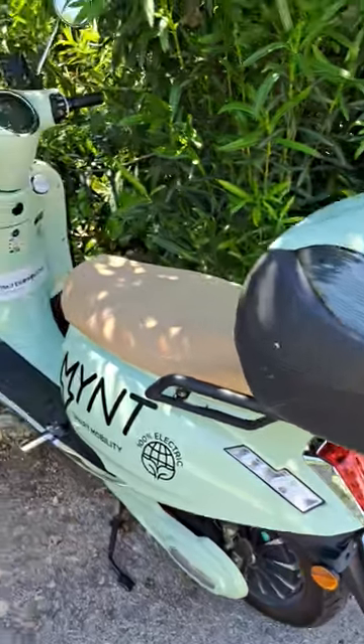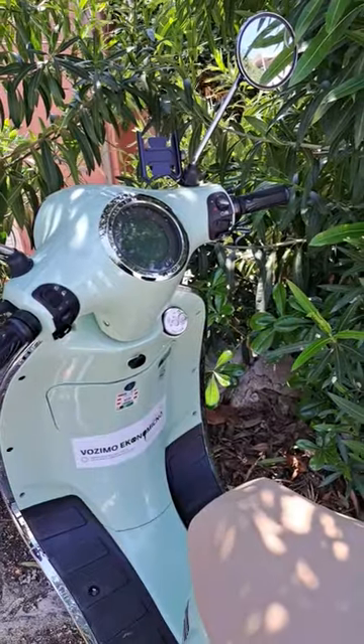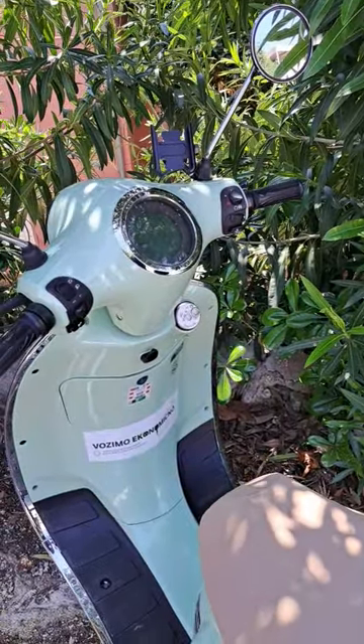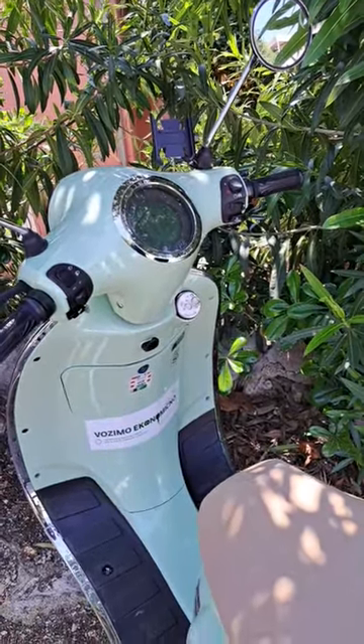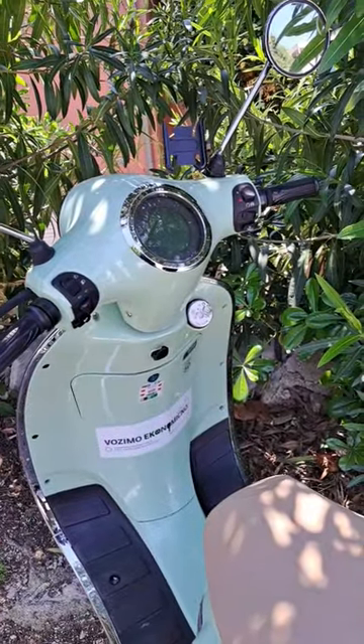How to use Mint smart mobility: come to it, see it on the Mint app, start your ride. If the case does not open, get the helmet, pause your ride and then start it again — it'll open.